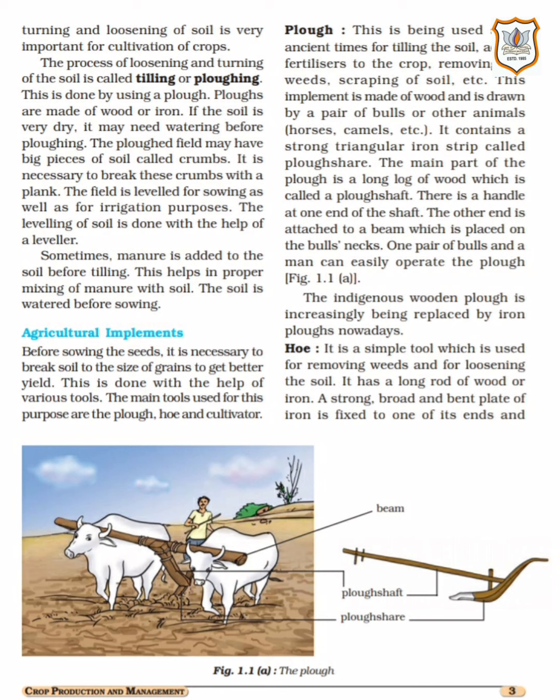Good morning students. Welcome back to PNMRC e-learning classes. I, Vandana Yadav, your science teacher, am going to teach you Chapter Number One of Science, and that is Crop Production and Management. In continuation of this chapter, we will start with page number three of your textbook. So take out your textbook page number three.